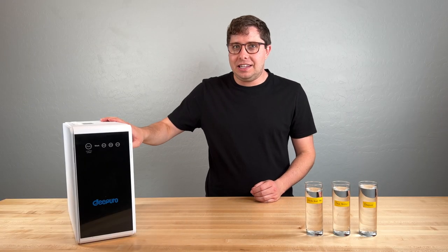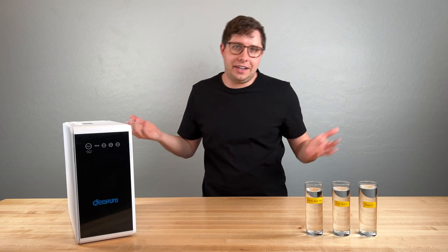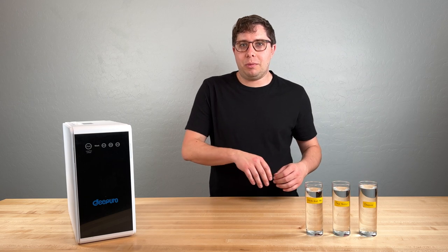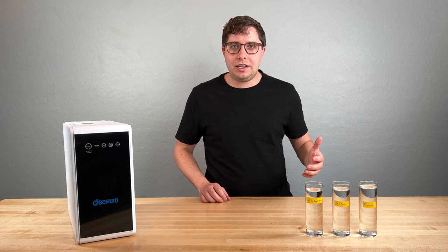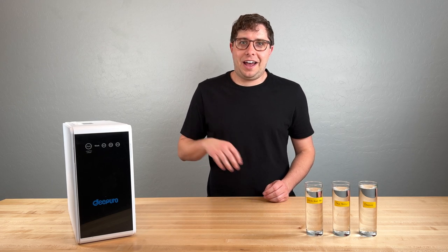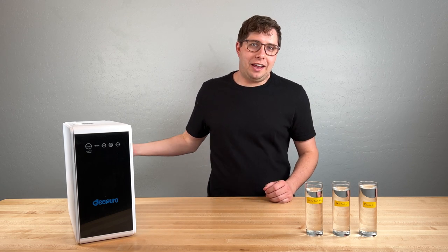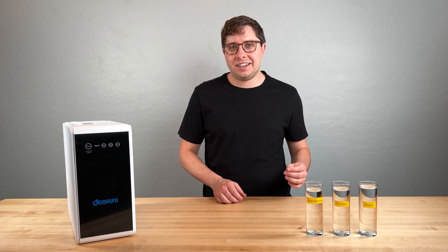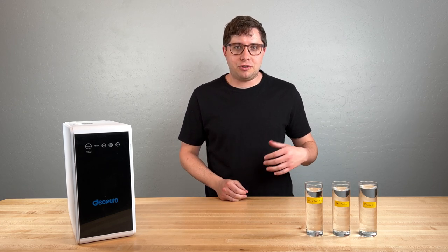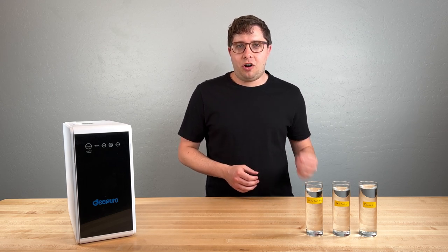I actually did the installation of this unit a little bit earlier and then removed it, so now it's sitting here. I'm doing the review part first because I think more people are going to be interested in this, but if you're interested in the installation, I'll show you every step later on in this video. When I review these units, I'm looking primarily at three different things. The first would be filtration performance, which is a little difficult to measure, but we'll get into that. The second would be cost — both the upfront cost and filter replacements over the life of the unit.